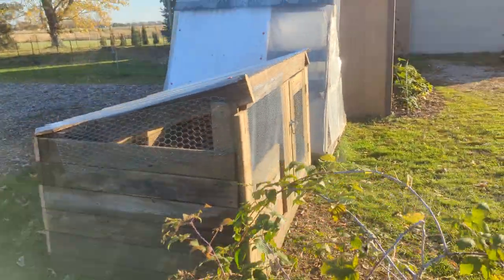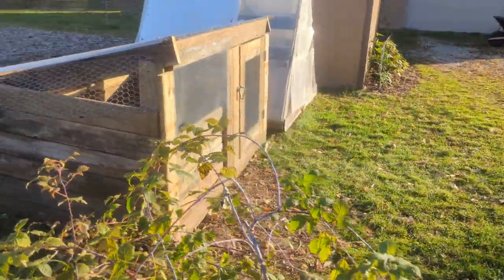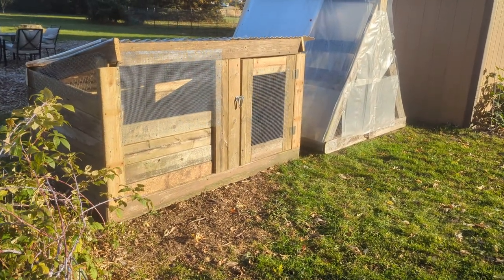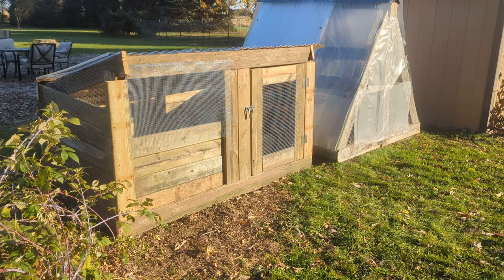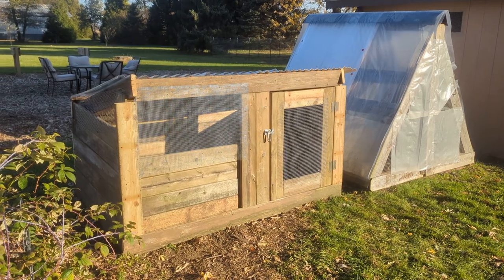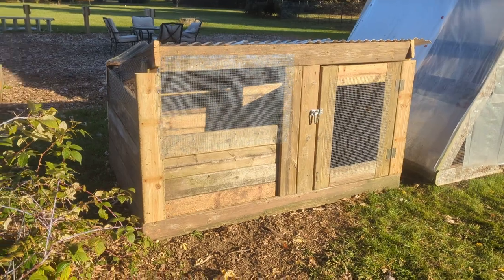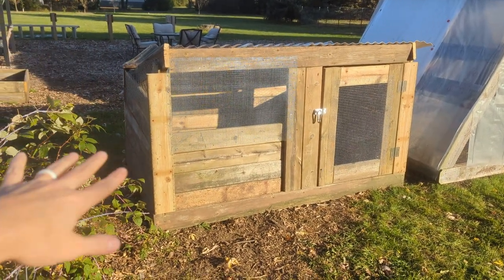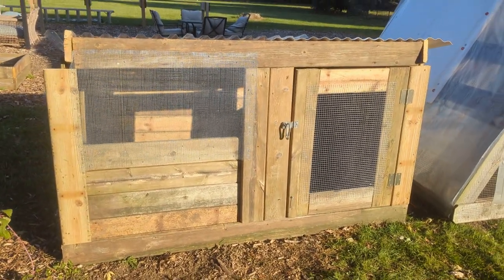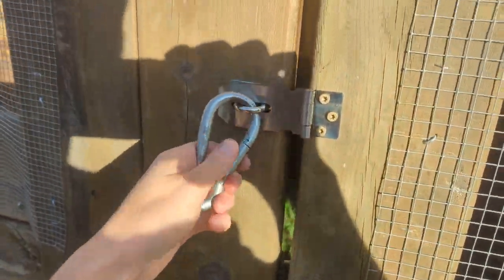This house is seven foot by four foot, so that's 28 square feet. When I'm doing an aviary setting or a ground pen where the birds have places to hide under and get away from each other, I like to do a minimum of one square foot per bird. So this house could fit 28 birds, but I would probably do no more than maybe 20 to 23 in here just so they have extra space and can stay out of each other's business.